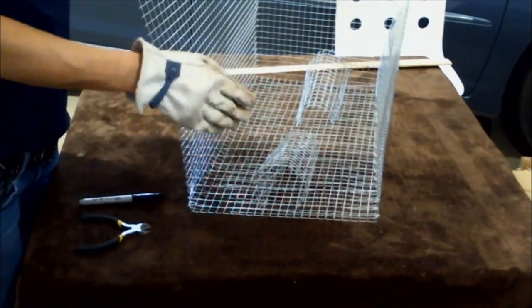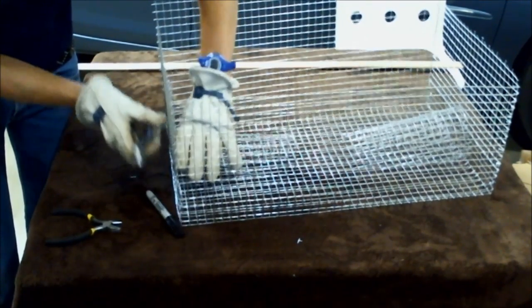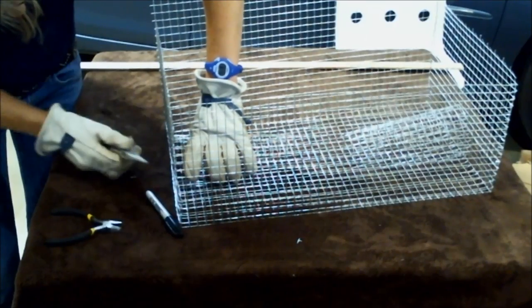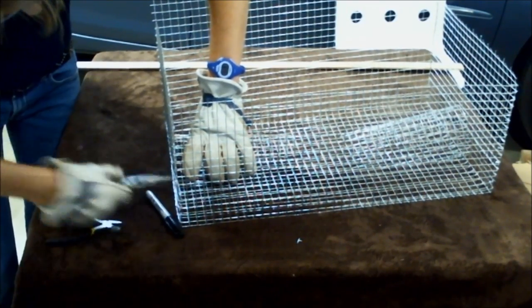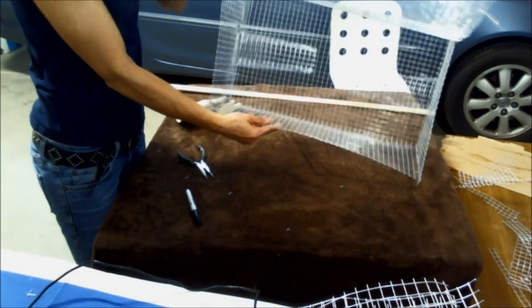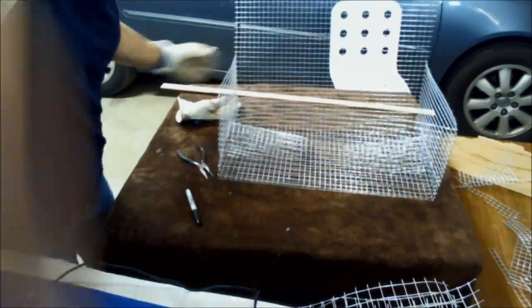Before you cut the openings, I recommend securing the funnel with a pair of pliers, making sure there are no gaps, and bending your wires so they hook around the cage. Now the funnel is secured inside. I'm going to cut right at the end of this row so that I have the longest spikes possible sticking out.